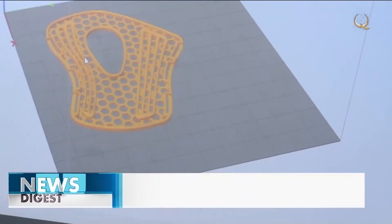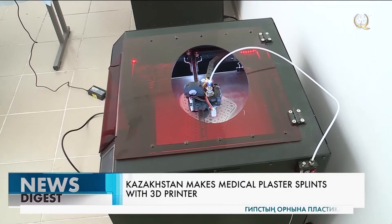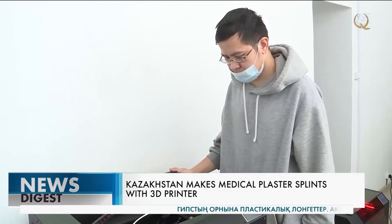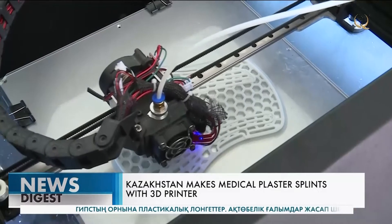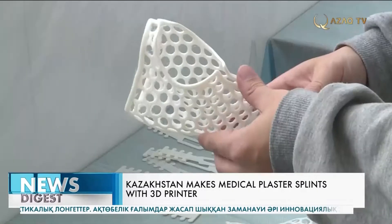A Medical University in Actobia has started to print plaster splints. Such bandages made with a 3D printer can be used instead of plaster for broken arms and legs. According to scientists, the plaster splints are not only convenient, but also much lighter and several times stronger than plaster.